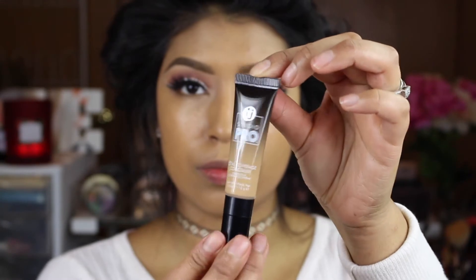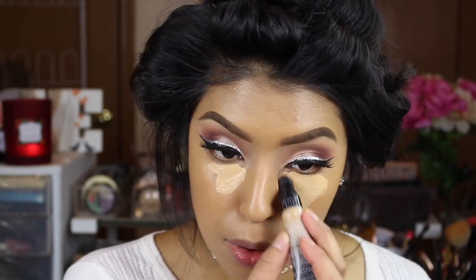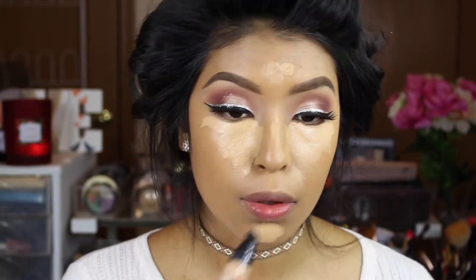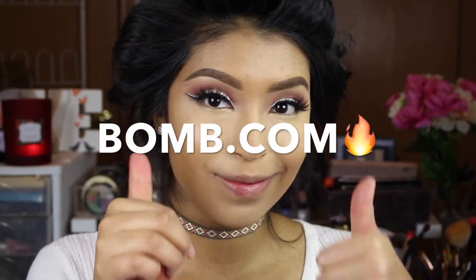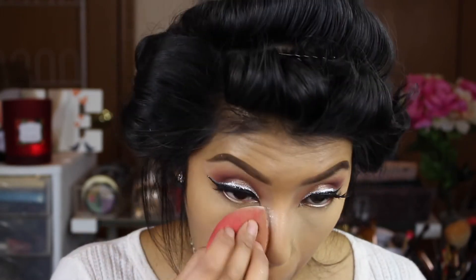Don't apply too much because it is kind of thick, but it blends out very beautifully and it has very, very full coverage. Then I'm going to take their Studio Pro Concealer and highlight where I normally do — underneath the eyes, on the nose, and chin — and blend that out. Both the foundation and the concealer are very pigmented and very full coverage. They blend out so easily. This is definitely bomb.com and I definitely recommend this product.